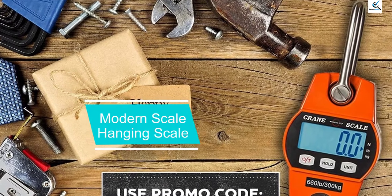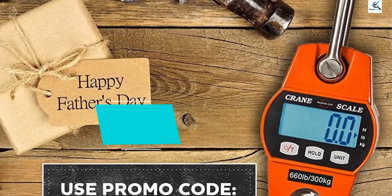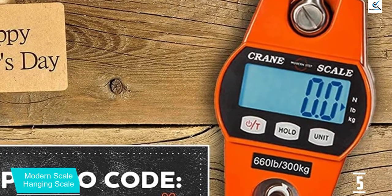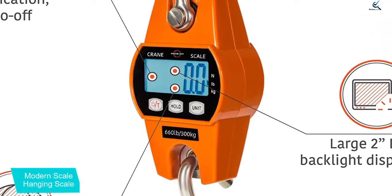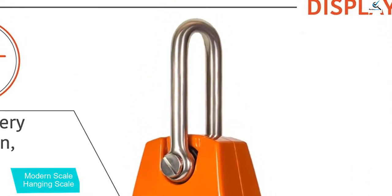Starting at number 5, we have the Modern Scale hanging scale. This is a quality hanging scale which has a high precision sensor that can withstand a maximum weight of 660 lbs. You will definitely like the quality of this scale since it has been made of quality aluminum alloy together with stainless steel. This scale is not prone to rusting and its joints are very strong to withstand heavy weights.